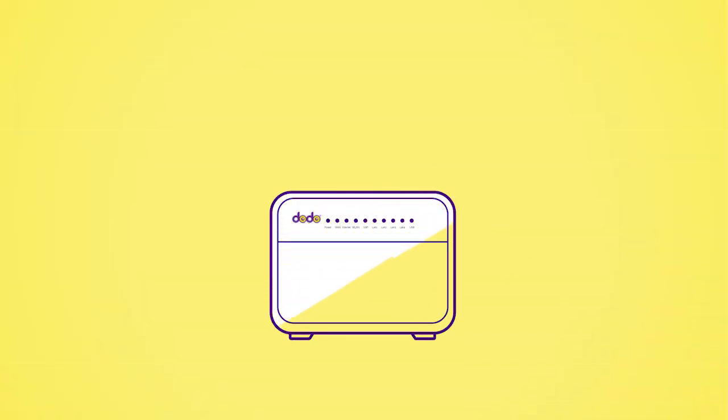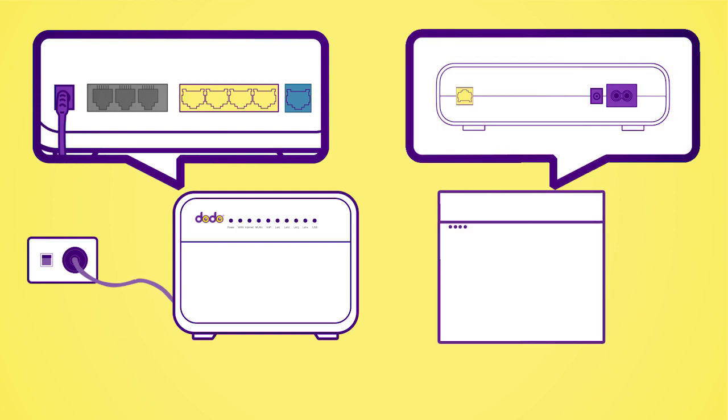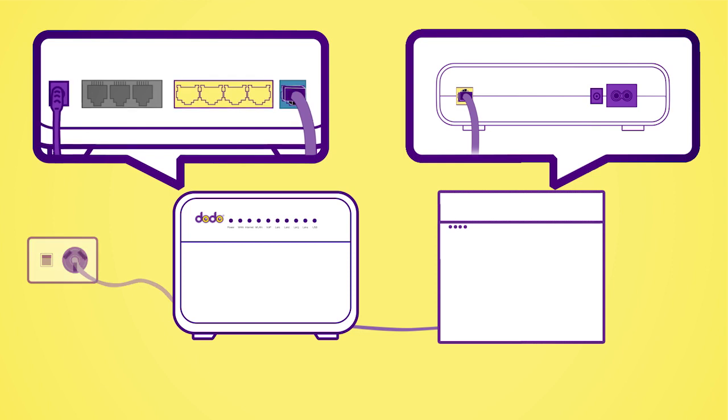Firstly, connect your power cable from the port on the back of the modem to the power socket. Next, plug the ethernet cable from the WAN port of your modem to the yellow ethernet port on the back of the NBN device. Now power on the modem.